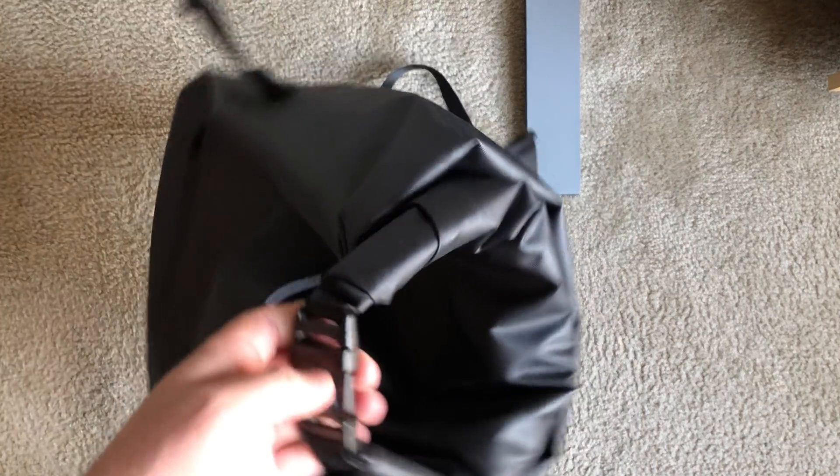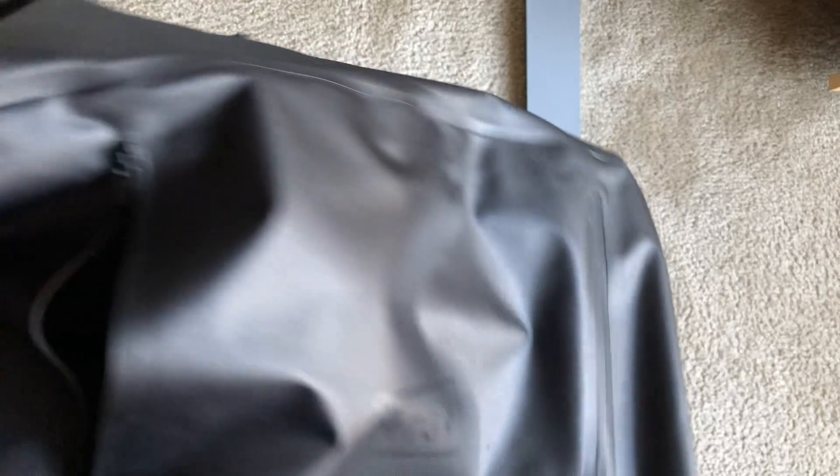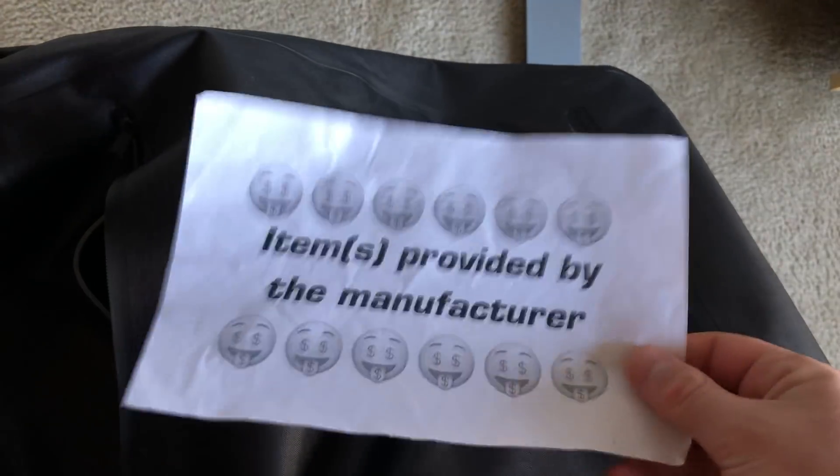Hey everybody, Nick here, and today I got a review for you of this little guy. This is the Silent Pocket 20-liter pack. First off, I want to thank Silent Pocket very much for sending this along.